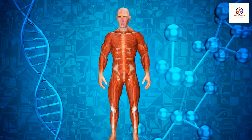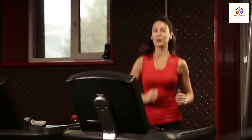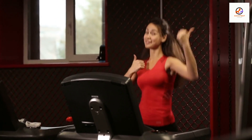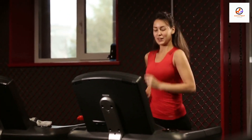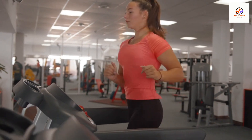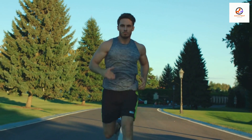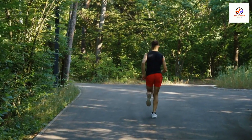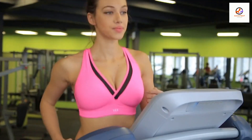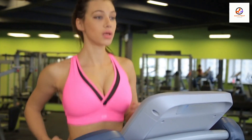The best settings for fat burning on a treadmill depend on your current fitness level and goals. Here are a few general guidelines to consider. Incline: increasing the incline on a treadmill can help you burn more calories because it increases the resistance and forces your muscles to work harder. A moderate incline, around 3 to 5%, is a good place to start. Speed: the speed at which you walk or run can also impact the number of calories you burn. In general, the faster you go, the more calories you'll burn. However, it's important to find a speed that is comfortable for you and that you can sustain for an extended period of time.